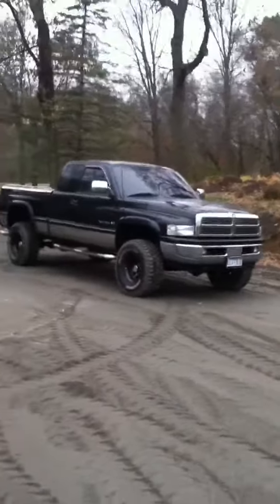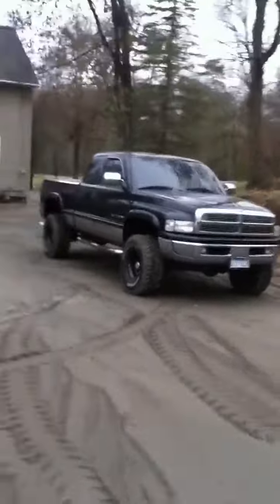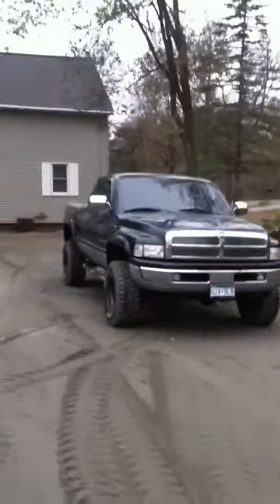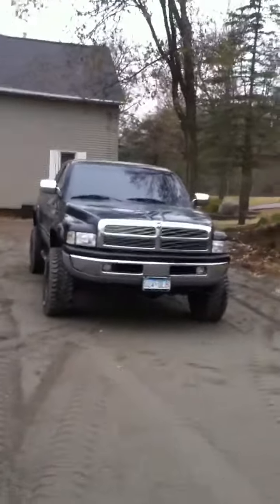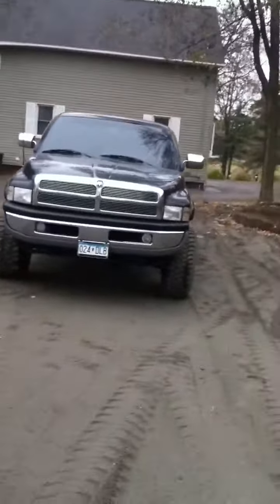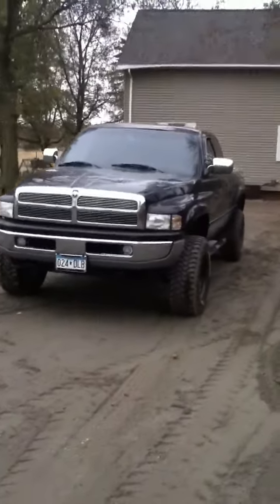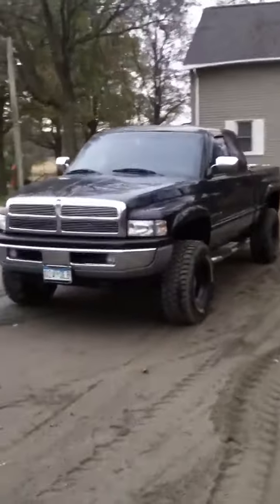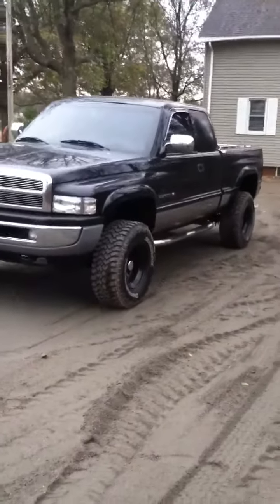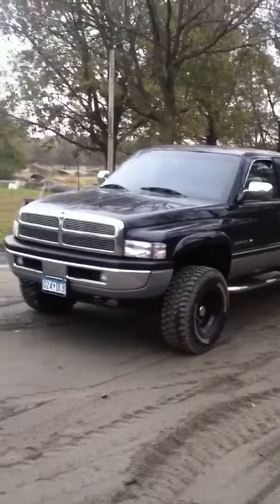This is my 1996 Dodge Ram 1500 SLT with the 5.9 Magnum in it. The engine really doesn't have a lot to it — I just got some straight pipes, true duals, no cats, with some glass packs, and a K&N filter in the stock box, so nothing too major at all.